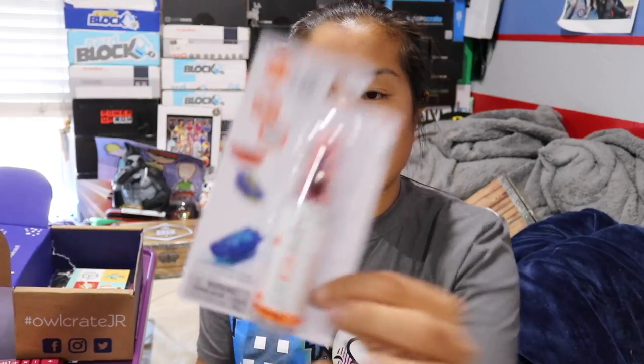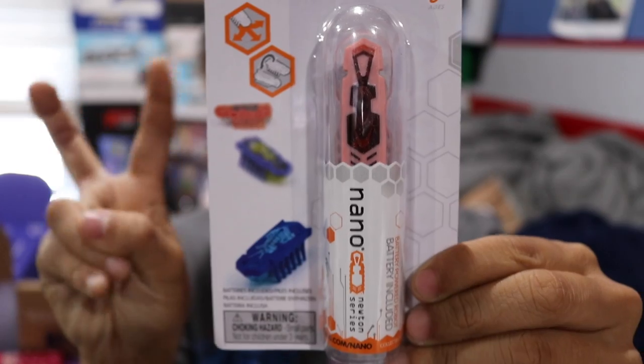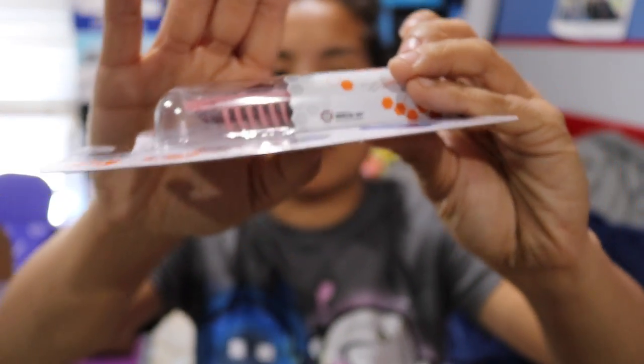Oh, I haven't seen one of these in a while! We got a nanobug — a Hexbug — from the Nano Habitat set. Nanobugs are little electronic bugs. This one looks like a giant centipede; it probably just walks around. It does come with the battery, so that's cool.